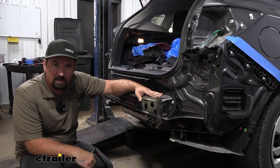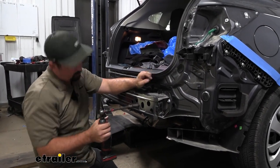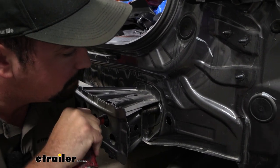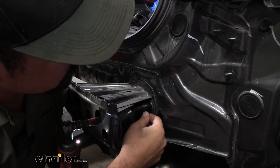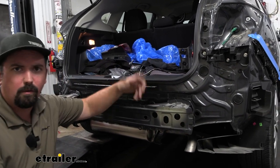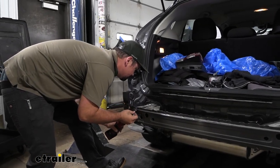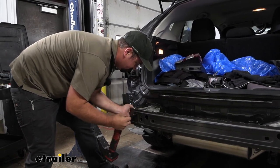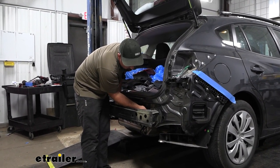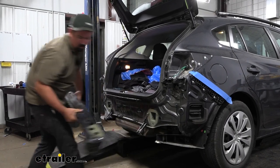Now we're going to remove our bumper impact beam — it's going to have three bolts or nuts on each side, all 14-millimeter. You're going to want an extension here because you'll be shooting through the holes on the impact beam to gain access; a ratcheting wrench is also a good option. As you're getting one side off, I'd leave a nut with a few threads there so it supports it when you get the other side and that bumper beam doesn't drop on you. Once you remove those last nuts, make sure you're supporting it, then set it off to the side.